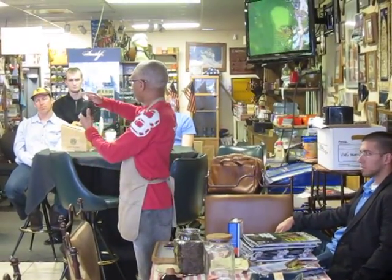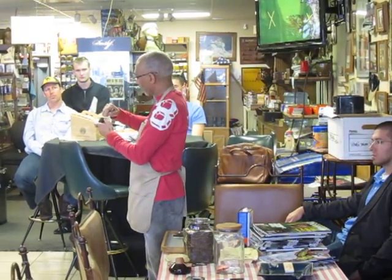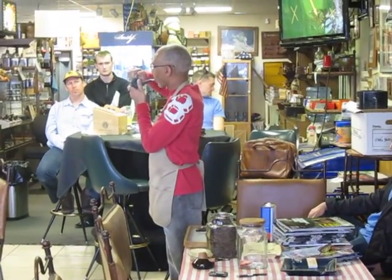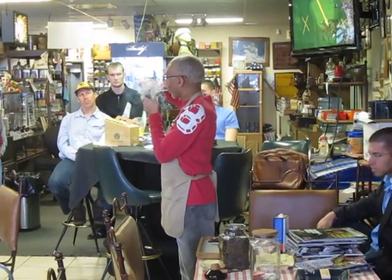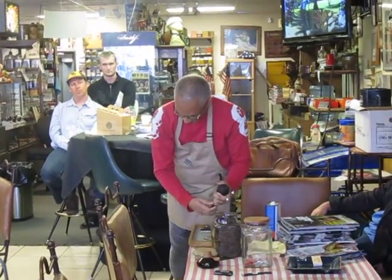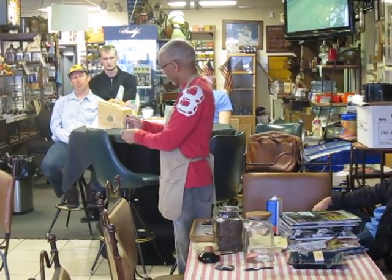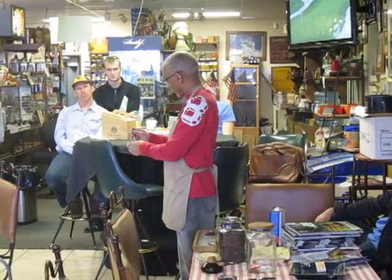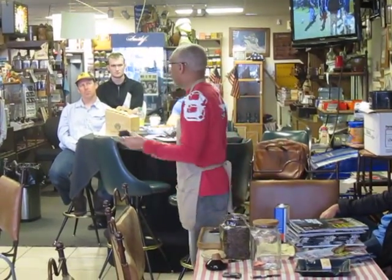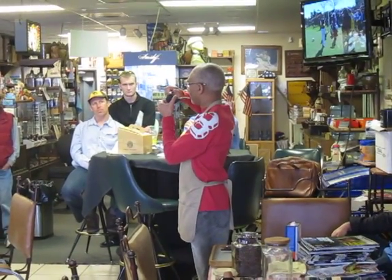Lighting the tobacco — across the top of the bowl, you want to char the top layer of that tobacco. Get it good and charred across the top. It's kind of like smoking a cigar — you want that cigar fully lit on the end. Same idea with the bowl of tobacco: you want it nice and charred across the top. You'll then tamp it down. It has a tendency to spring up based on the heat and drawing on the tobacco. That's called the false light — that initial charring of the top. You then relight it the same way.